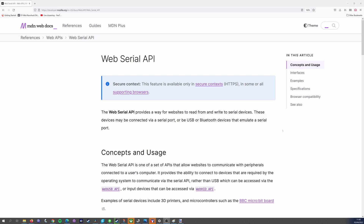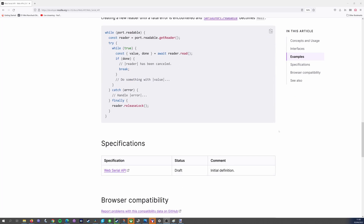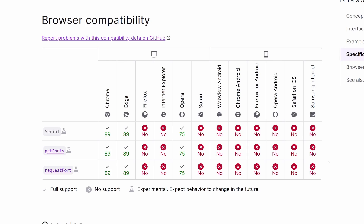The only prerequisite is that the browser supports the web serial standard, and for the moment that's limited to Chrome, Edge, and Opera. Simplifying the installation of a project this much is most beneficial for people who are not familiar with working with ESP boards.